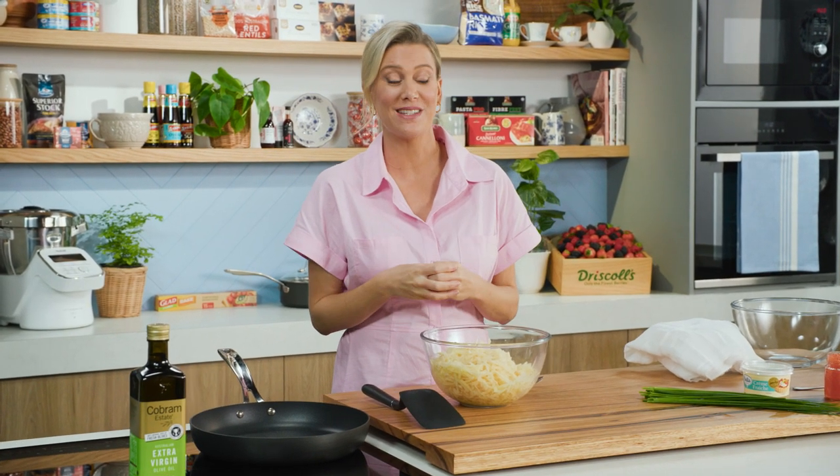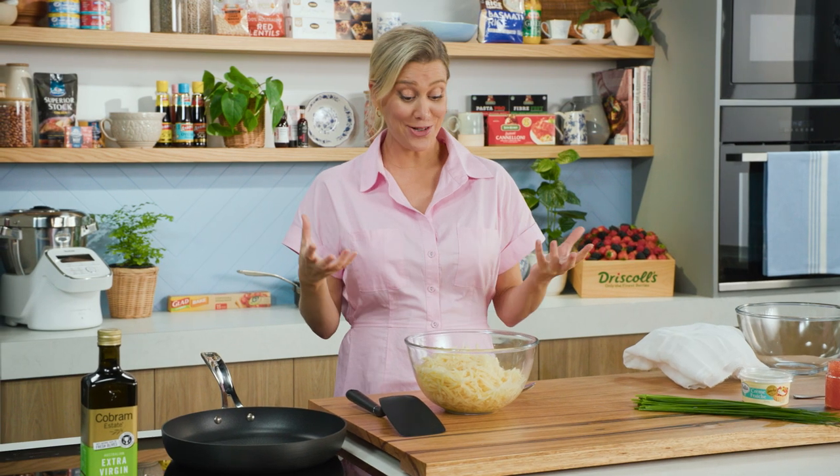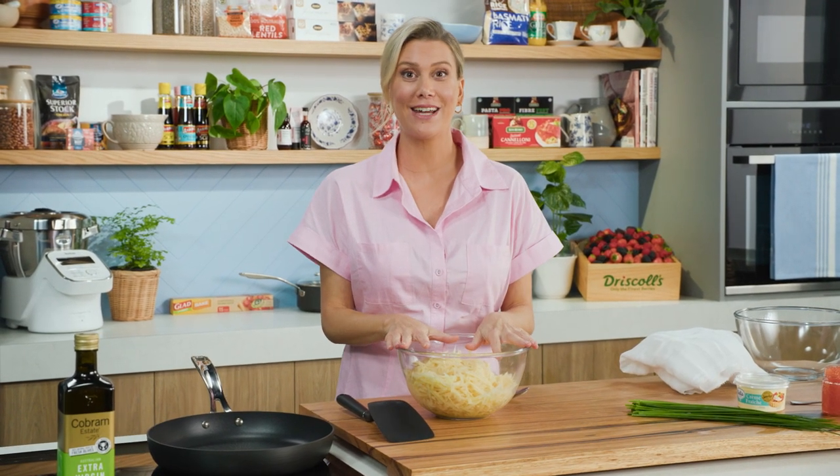Potato Rosti — it's like one of those dream potato recipes. Very few ingredients but with maximum flavour. Essentially it's grated potatoes that have been shallow fried.